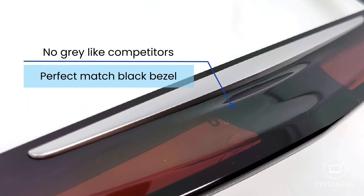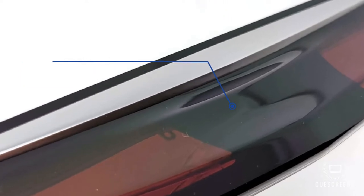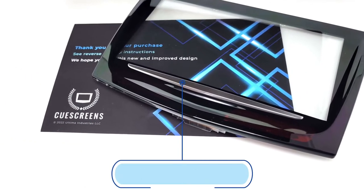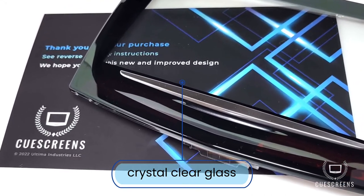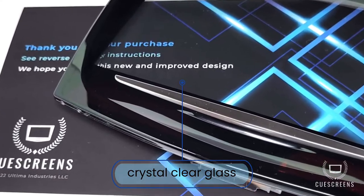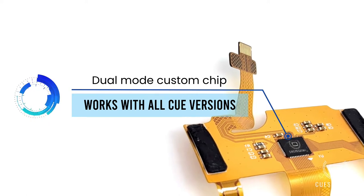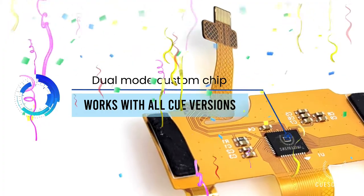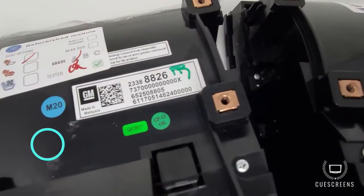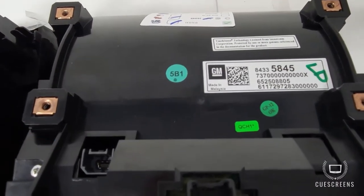Other improvements: we've got a nice gloss black bezel that's a perfect match to the factory equipment, a crystal clear glass upgrade with no orange peel or distortion — much sharper resolution. The best upgrade is the dual mode custom chip, which works with all CUE systems. You no longer have to check part numbers or verify past replacements. The premium dual mode works with all CUE systems, old and new, whether it starts with two or eight.